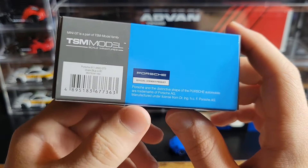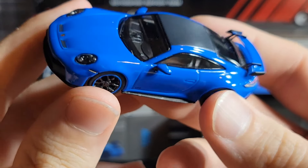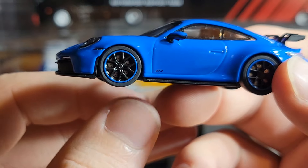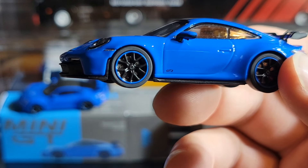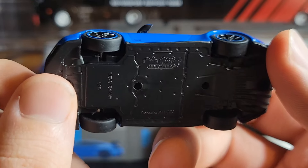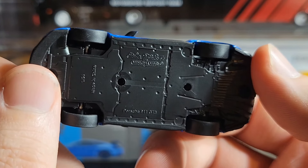Roll test first — Mini GT always rolls and always rolls pretty well. Nice and smooth, no hiccups or bumps. The Mini Champs does roll as well, but not quite as good — it stops a lot faster. For roller enthusiasts, they do both roll, which is a good thing. I don't really care personally, but there you go.